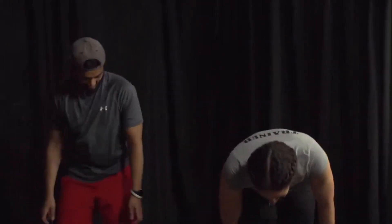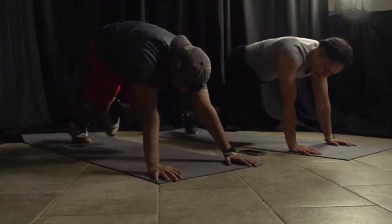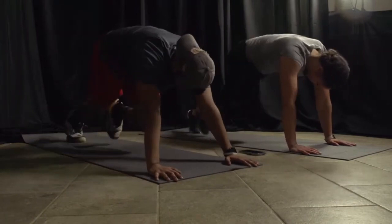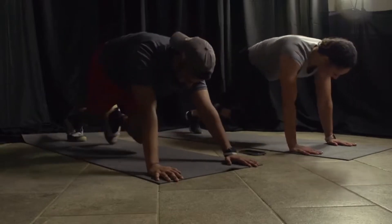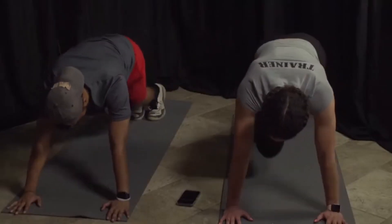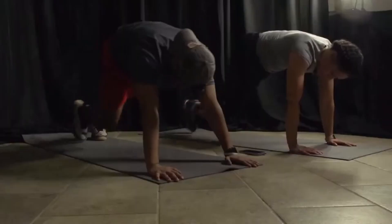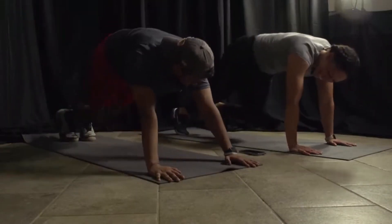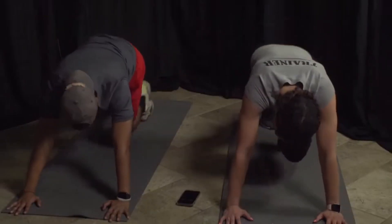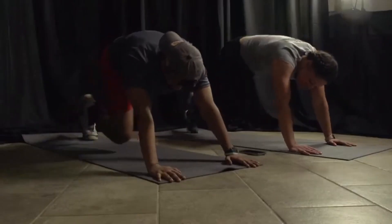Mountain climbers — here we go, three, two, one, and go! Bring those hips down, Pastor Stanley. You got it, keep going. Halfway. Almost there — five, four, three, two, one.